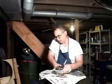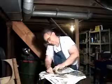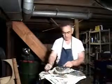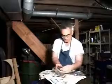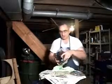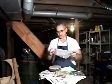Flip the whole mess over, clamp down, remove some of the newspaper, and remove the pitch lap from the flat.